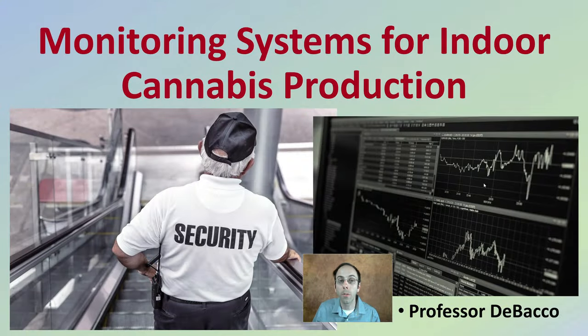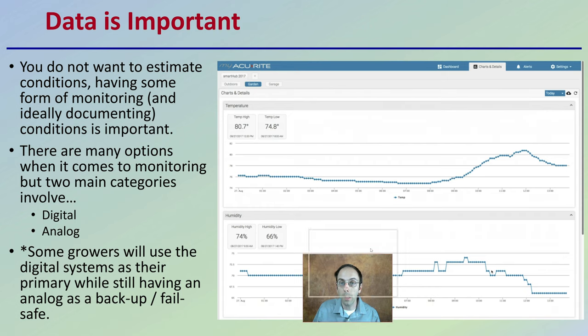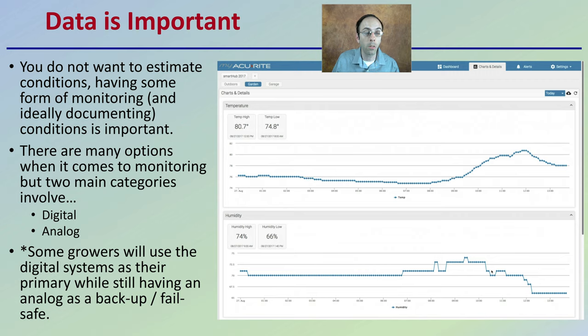Let's look at some of the monitoring systems for an indoor cannabis production environmental area. Data is important — you do not want to estimate conditions. Having some form of monitoring and ideally documenting conditions is important. There are many options to consider, but two main categories involve digital data collection and analog sensors.